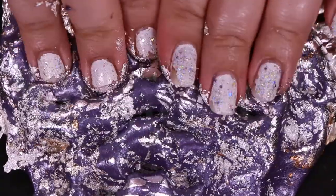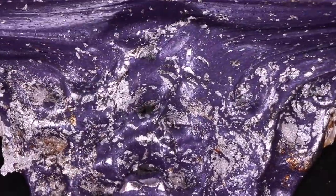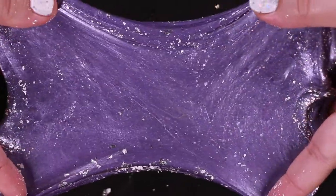You can find the edible and non-edible types of these foils in the market — whatever you can find, it will work either way. The stretch is great but it has really lost its fluffiness.